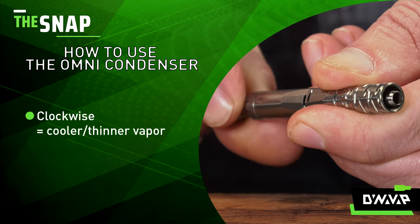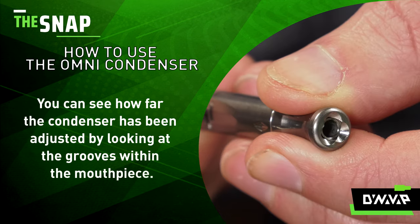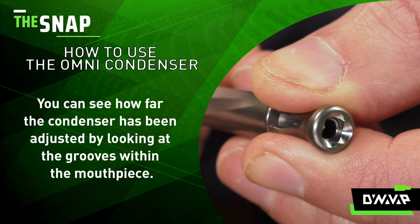Turning the mouthpiece clockwise will open up the airflow, resulting in cooler vapor. You can see how far the condenser has been adjusted by looking at the grooves within the mouthpiece.